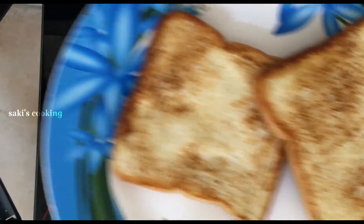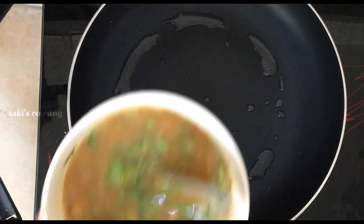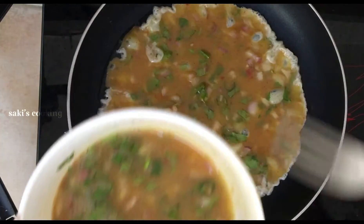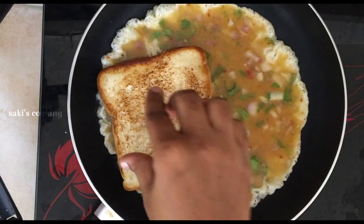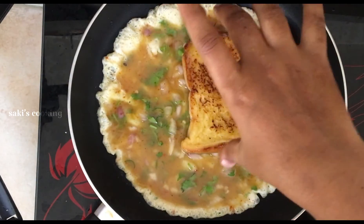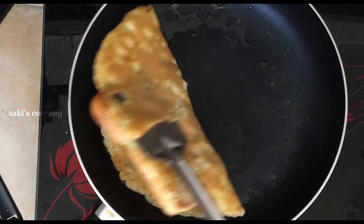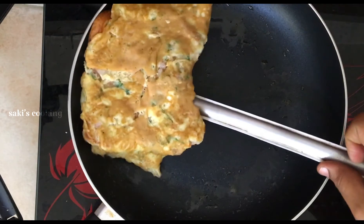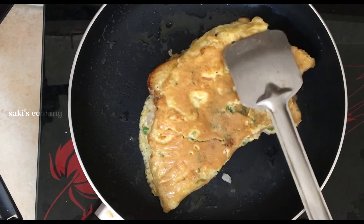We will start the omelette. We will add butter and bread to the toast.